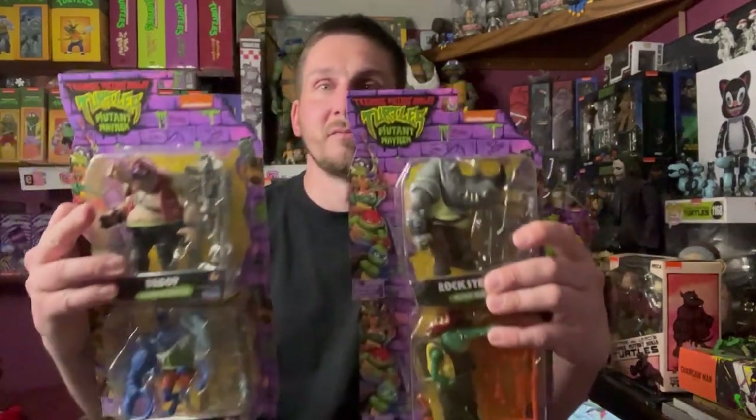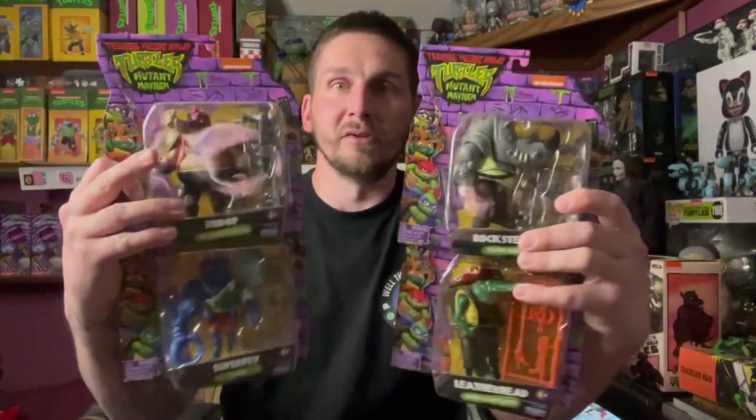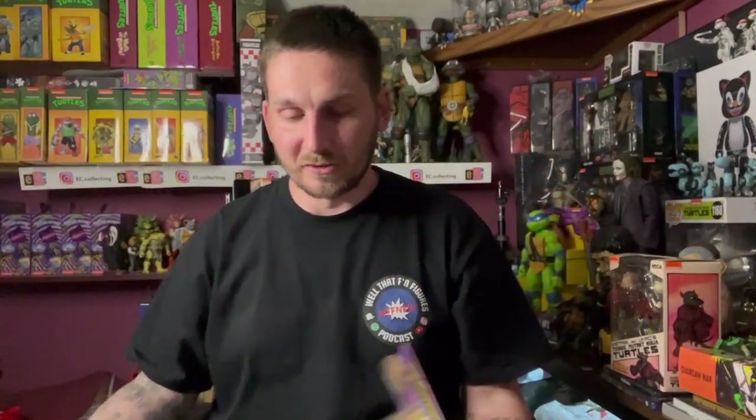What's going on everybody? Welcome back to the channel. We are cracking down on reviews lately. Finally I got the villains in, which I'm really happy about, so we're going to crack these things open, get them reviewed.